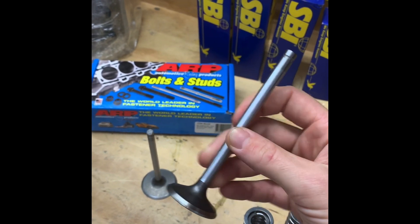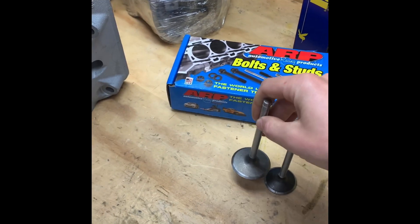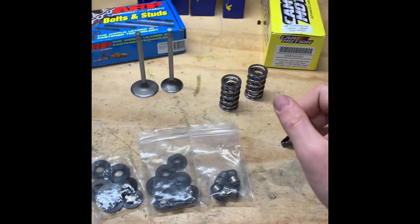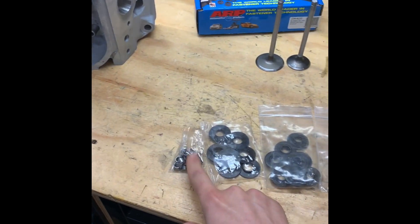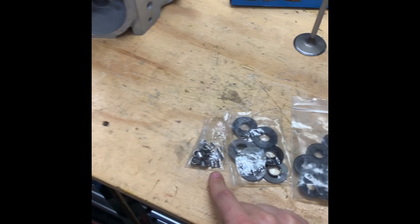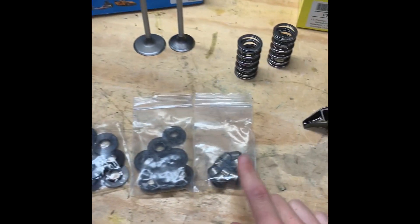OEM valves — we just got replacements because we had a few bent ones. Not too much money but good insurance. Those are from SBI. We've got the steel retainer kit because this is going to be a street-driven car as well as a track car. So you've got your retainers, your seats, your top hats, and your valve seats — all in the kit.